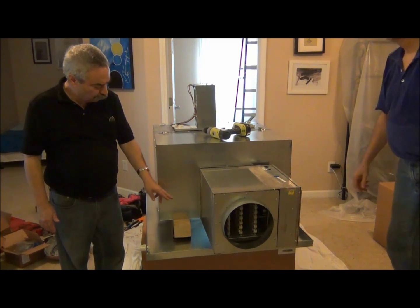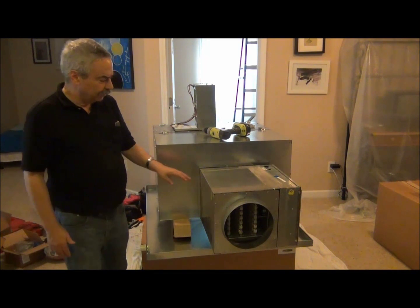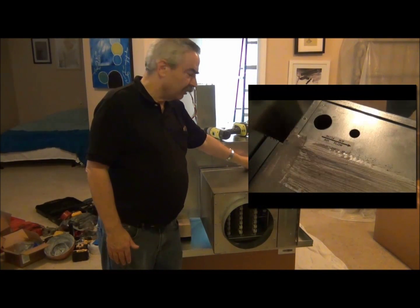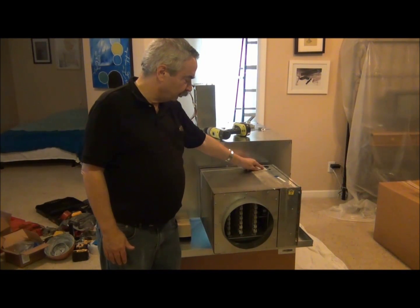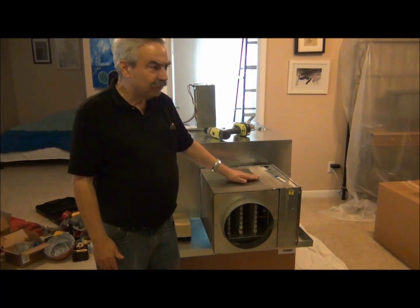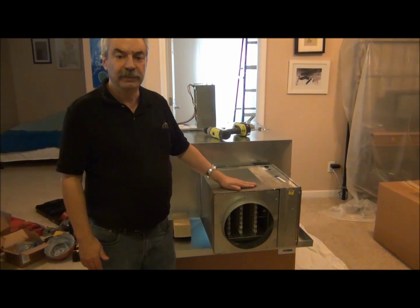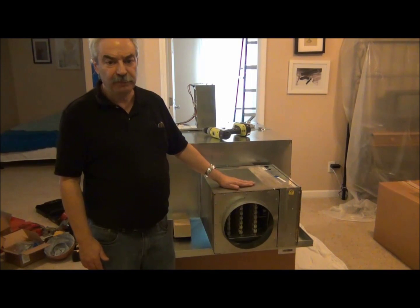We have two or three more screws that will eventually go into this. There's an air flow direction — you want to make sure that your system is facing this air flow, with the air coming out of the system. Inside here we have a pressure switch. We do not allow the electric elements to energize until it proves positive air flow, and that's a preventative safety measure.